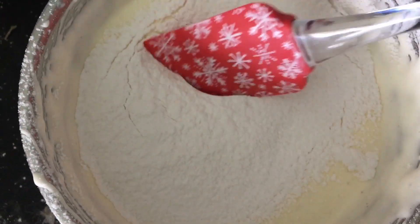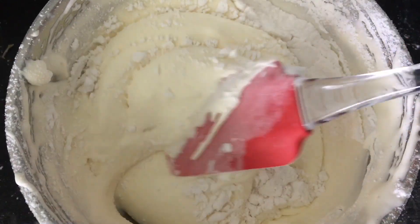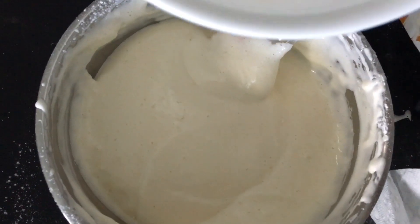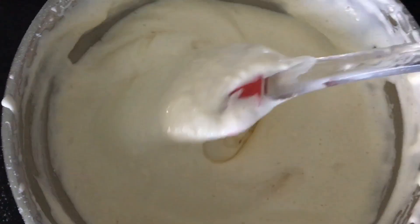Sift in the flour and with a spatula gently fold in the flour until no dry streaks remain. Add the wet ingredients and fold through.